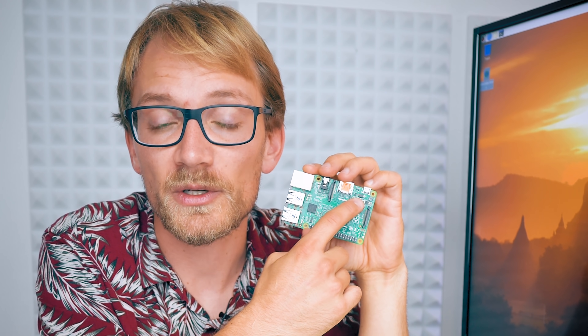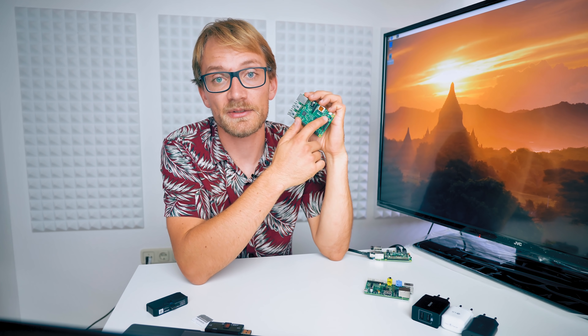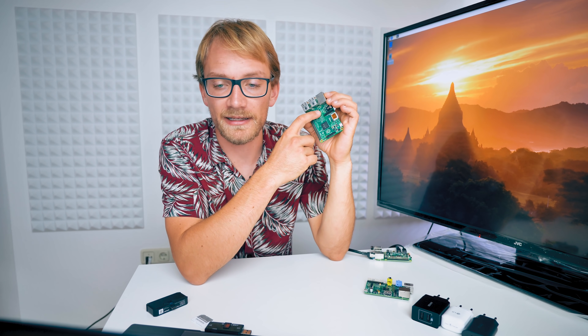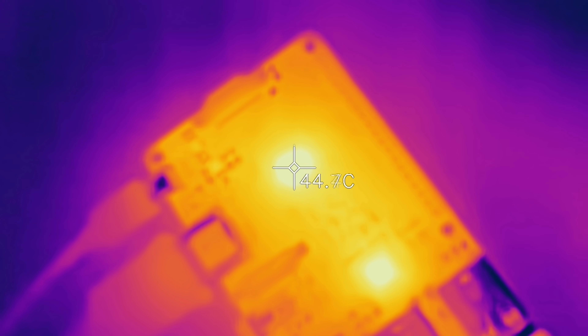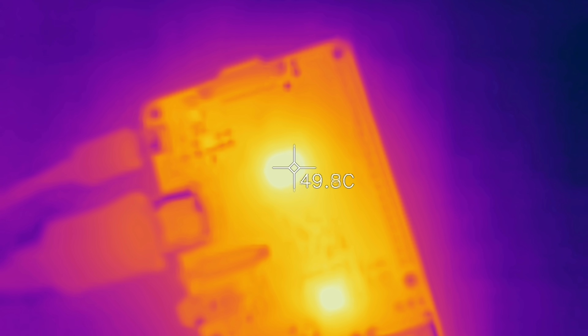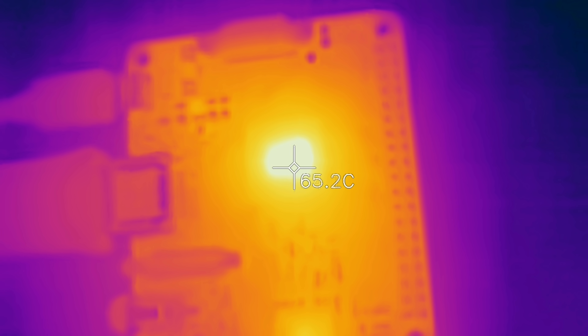The Raspberry Pi 3 has a different input power regulator — a switch mode power supply — which doesn't just waste the extra voltage but efficiently steps it down to supply the CPU and Ethernet chip. This one actually runs cooler when idle: only 45 degrees at idle, around 50 degrees when printing, and when I'm running a 4-core stress test it heats up to only 67 degrees on the CPU.